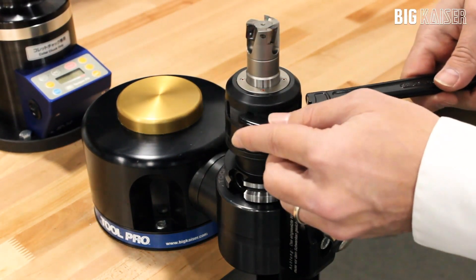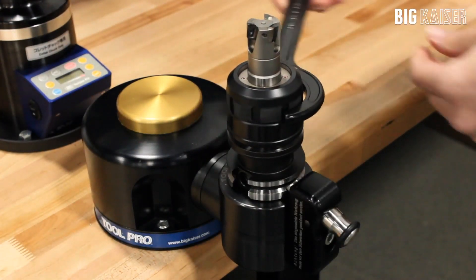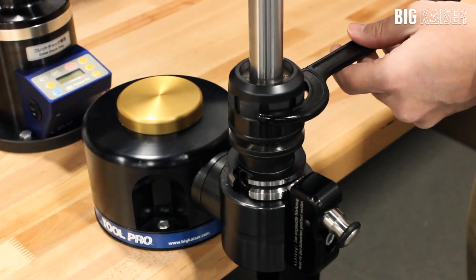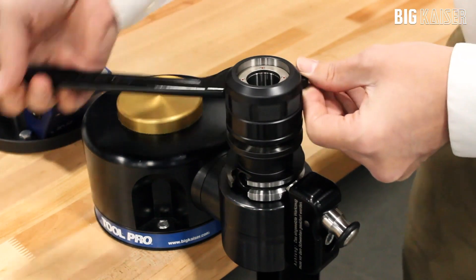When unclamping the holder it will get to a point where the tool can be removed, but you are not done yet. With a mechanical milling chuck you have to ensure that the needle bearings are fully released. Two additional revolutions of the wrench will reset the needle bearings. You can feel that the chuck is fully released when turning the nut by hand.